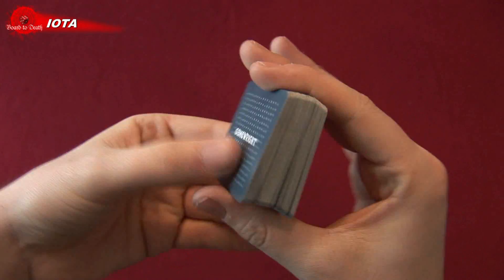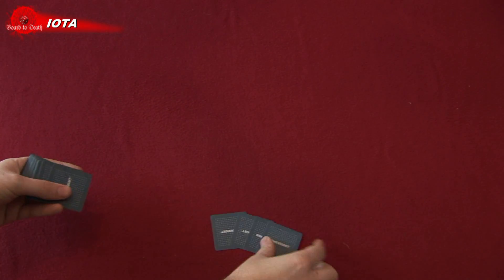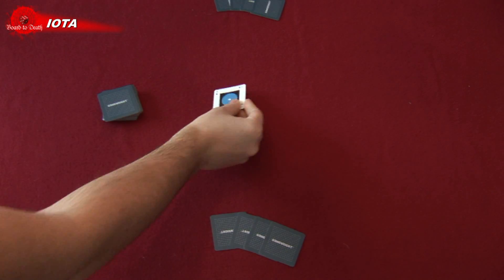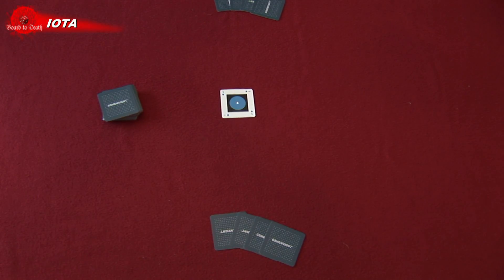Here's how to set up. Get paper and pen to keep track of score. Shuffle the cards well and give four to each player. Place the deck on the table and flip over the first card to start the grid. You're now ready to play.